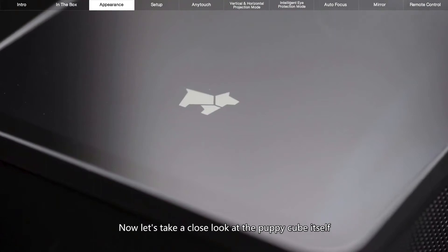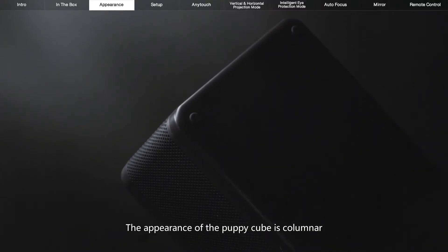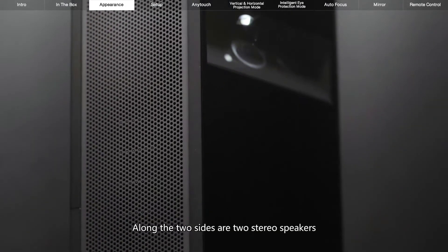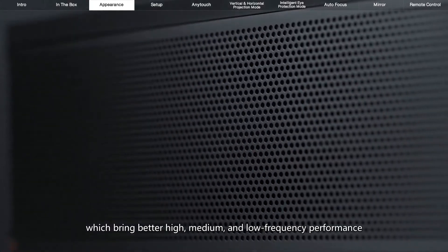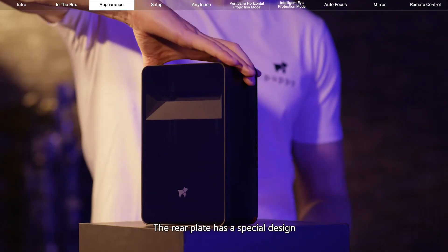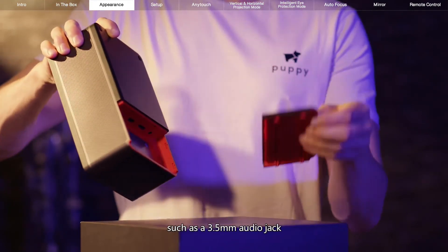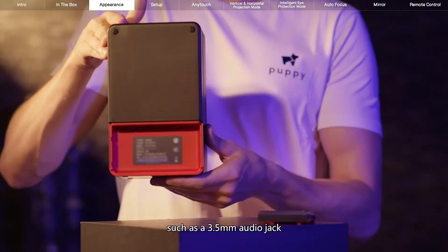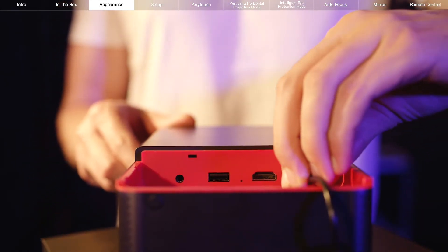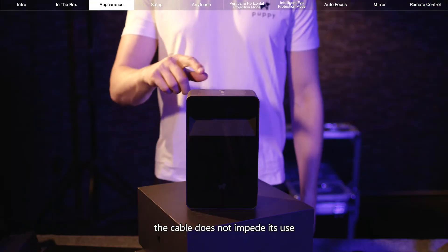Now let's take a close look at the PuppyCube itself. The appearance of the PuppyCube is columnar and the overall tone is dark gray. Along the two sides are two stereo speakers which bring better high, medium, and low frequency performance. The rear plate has a special design. Inside, there are a few connectivity options such as a 3.5mm audio jack, a USB 3.0 port, and an HDMI 2.0 port. Whether horizontal or vertical position, the cable does not impede its use.